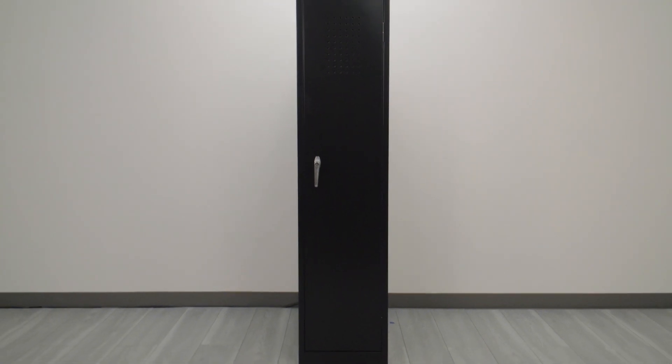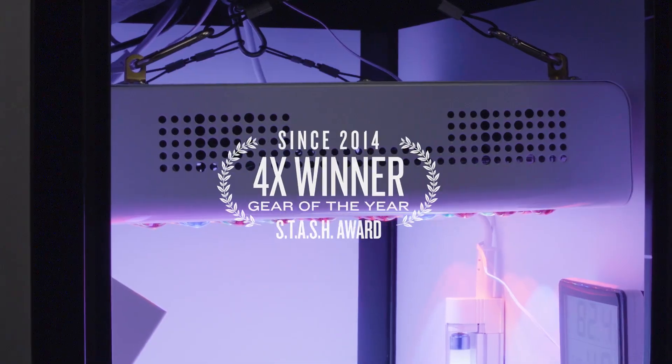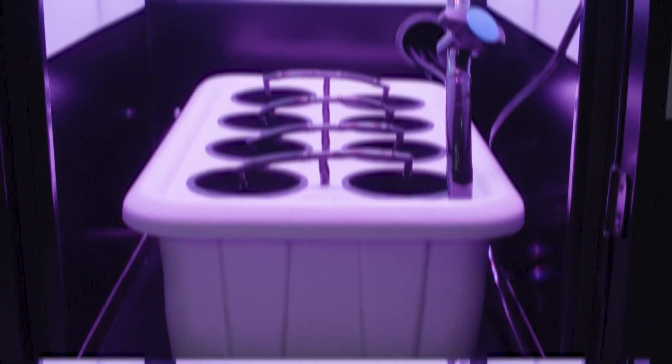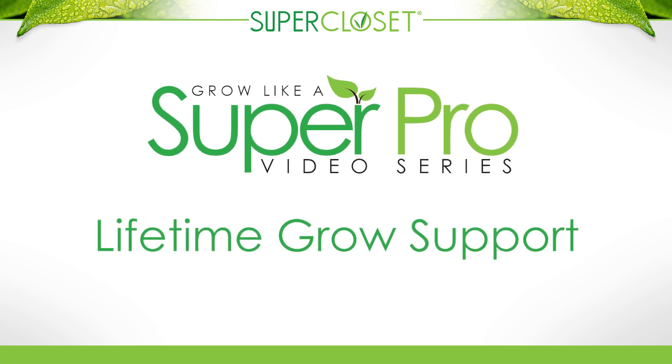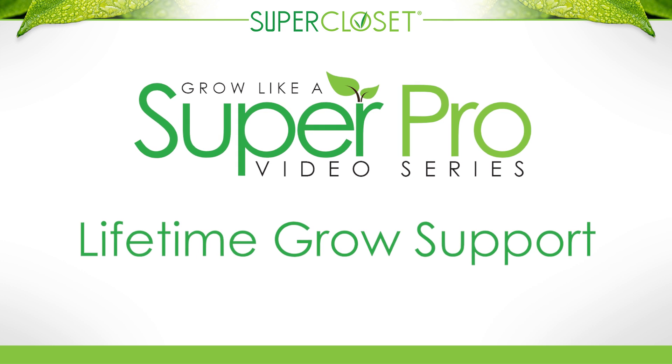Only Supercloset has been able to create complete grow systems using only the absolute best components, award-winning systems, expertly designed and tested for perfect results. All systems come with access to the Grow Like a Super Pro video series and lifetime grow support from Supercloset experts to ensure you are growing like a professional in no time, regardless of experience.